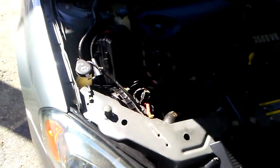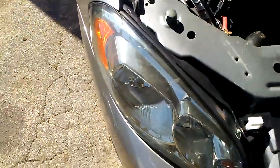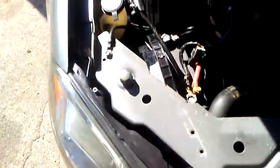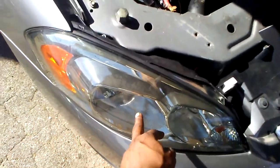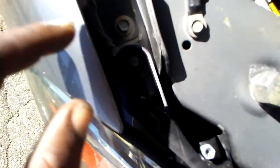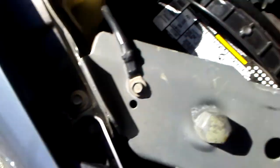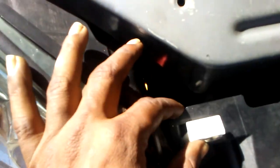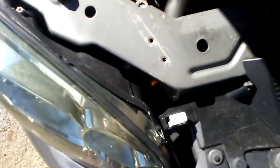What I did was I went ahead and took loose the headlight assembly here. It's only one screw — one little seven millimeter screw right here — and all you do is pull this thing up and it slides up and out, and the whole headlight assembly comes out.